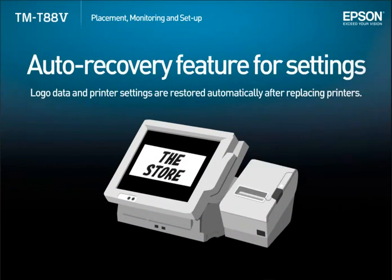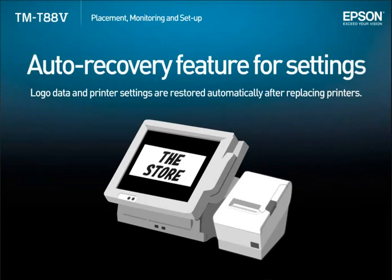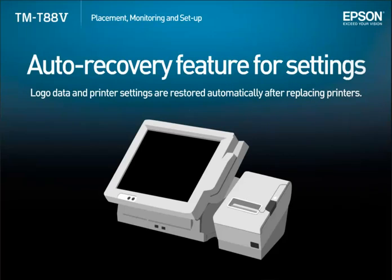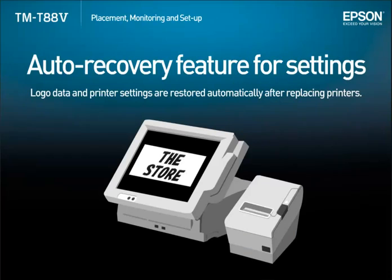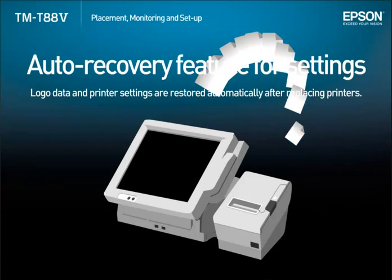The auto recovery feature for settings in the TMT885 utility automatically restores logo data and other printer settings when replacing a printer. So downtime is kept to a minimum by shortening the time necessary for printer replacement in the event of a breakdown.